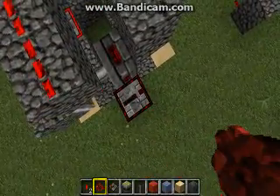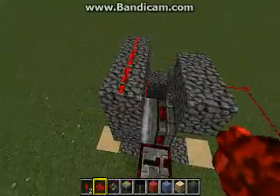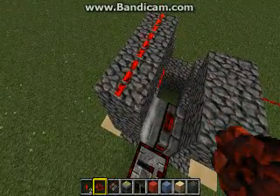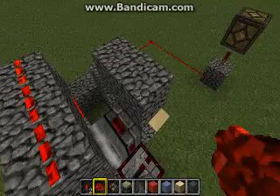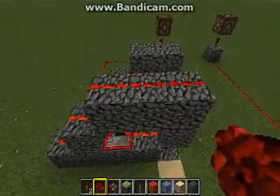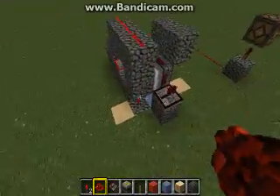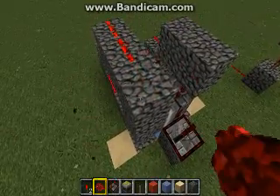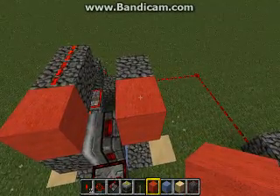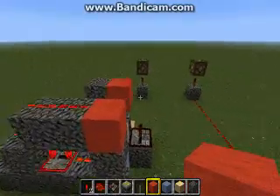A standard bud switch operates on the fact that you power the block directly in front of and one up from the piston, or directly behind and one up from the piston. It doesn't matter which side you send the power to — it could be on the left side or the right side — as long as this block or this block are the powered blocks. Either one will work.